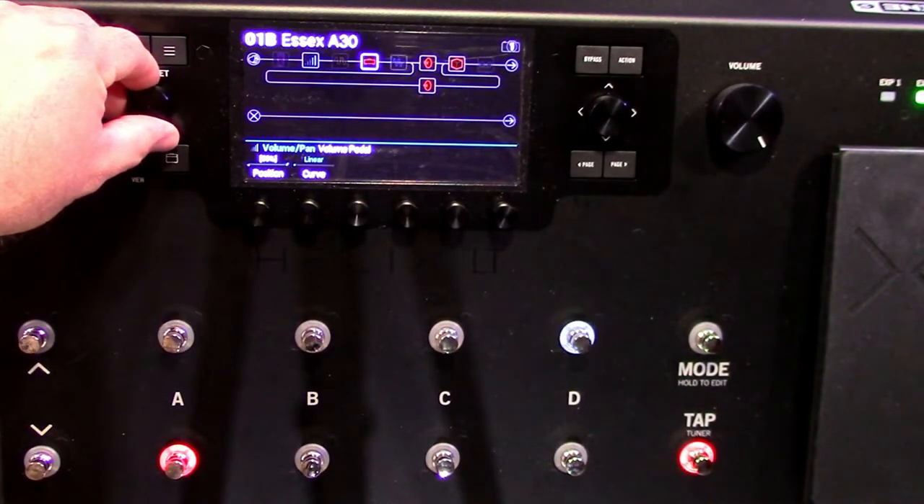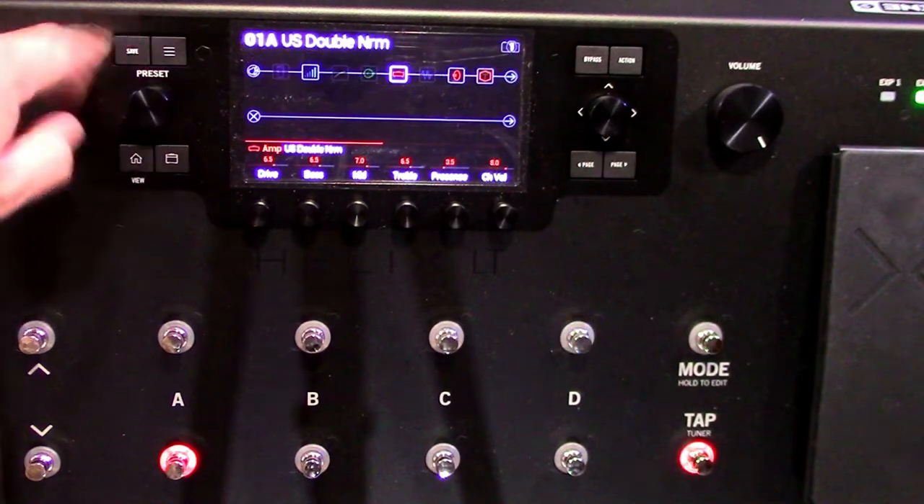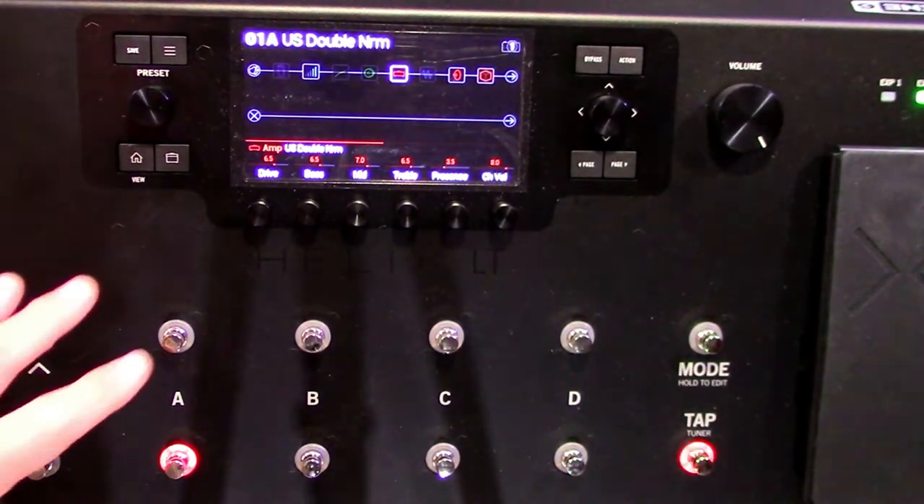Some effects are really DSP intensive; some are not. EQ is one that doesn't take a lot of DSP. So you can budget your DSP that way. I'll go back — it already changed this to something else which is fine. Twirling the preset knob to get back to 1A.